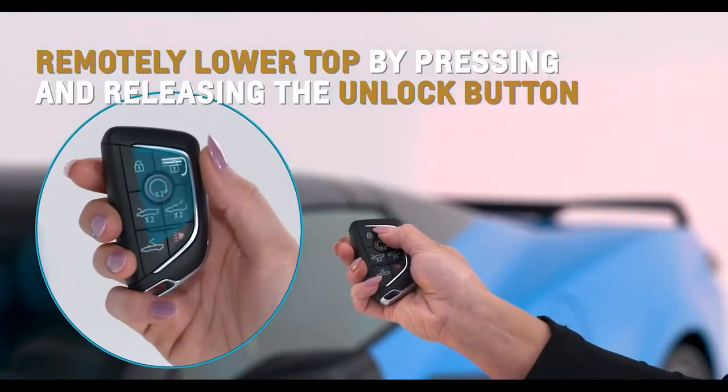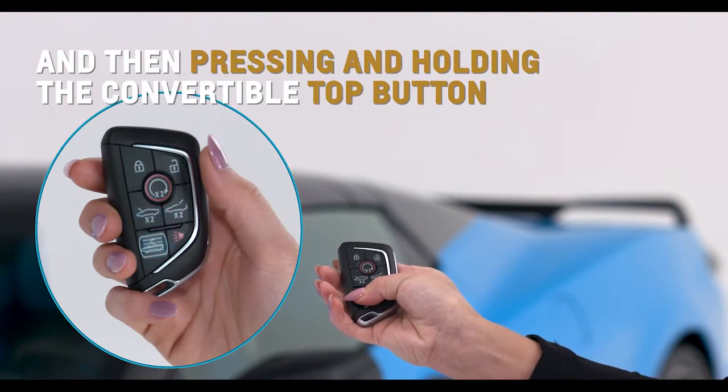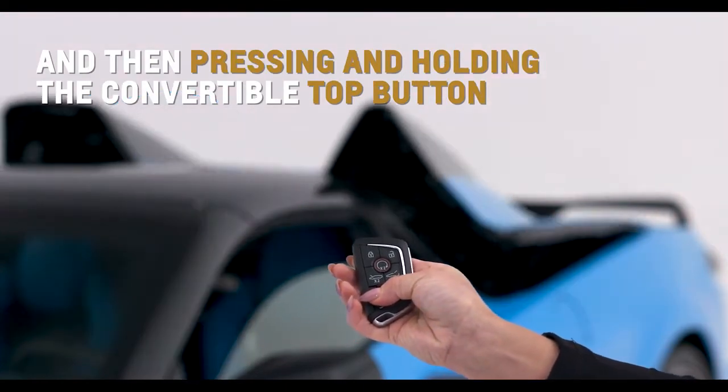Remotely lower the top by pressing and releasing the unlock button and then pressing and holding the convertible top button on your key fob.